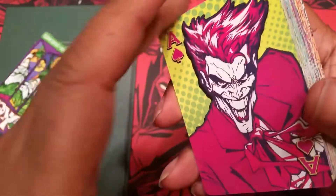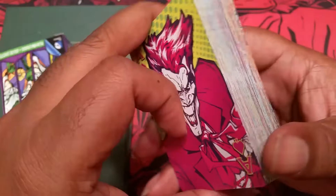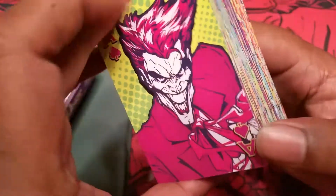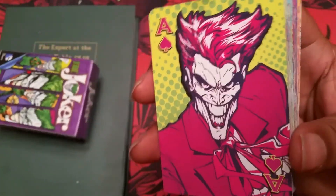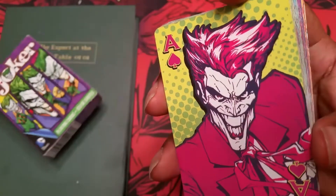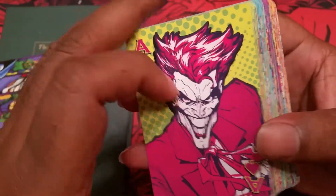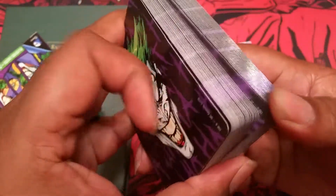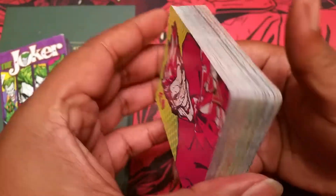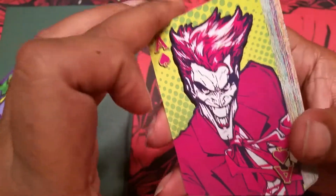As far as just standard playing cards go, these actually aren't bad at all. The only issue for me was trying to fan them — and honestly, a fan with these cards might make you go blind with how bright they are. I'll leave a link in the description where you can pick these up. I found them on Amazon — I could not find them on DC Comics website — but I just happened to be at Universal Studios and saw these and thought I just had to own them. This was a pretty quick review because there's not too many features to these cards, but they do feel good. I don't know if you want to use these for magic, but they're definitely good as just standard playing cards.